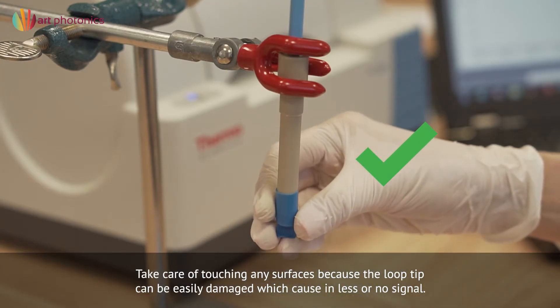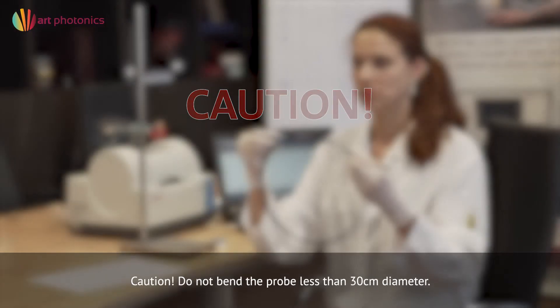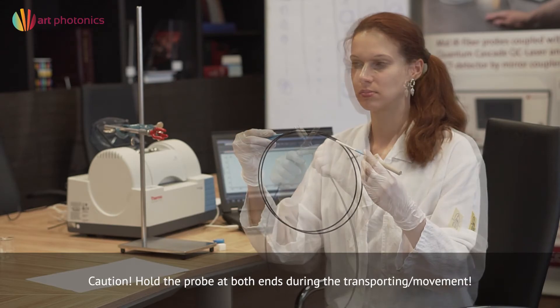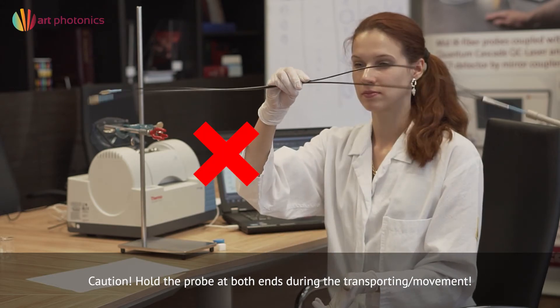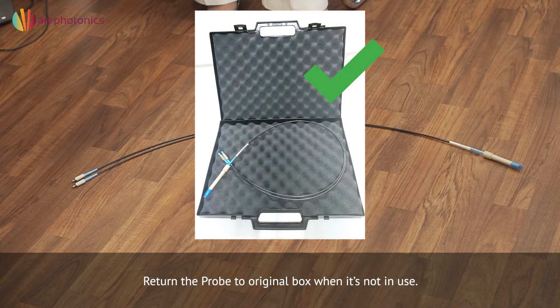Put protective caps onto the loop tip and both fiber ends of the probe when it's not in use. Caution: Do not bend the probe less than 30 centimeters diameter. Hold the probe at both ends during transporting or movement. Prevent the probe from falling down, and return it to its original box when not in use.